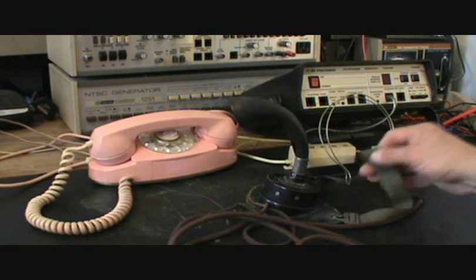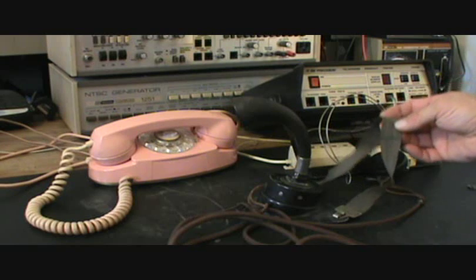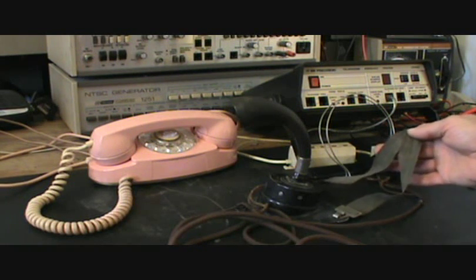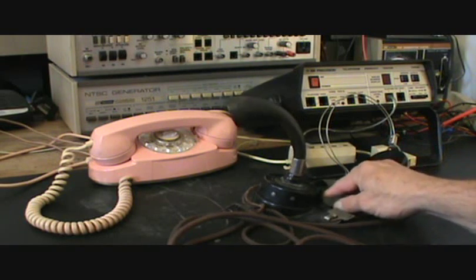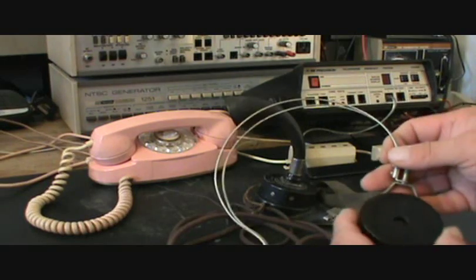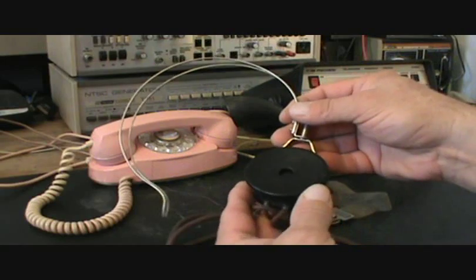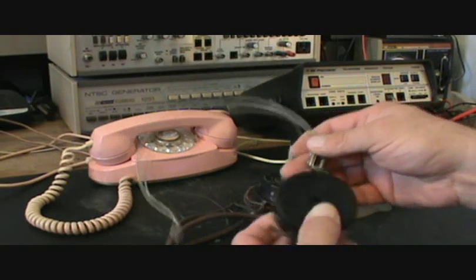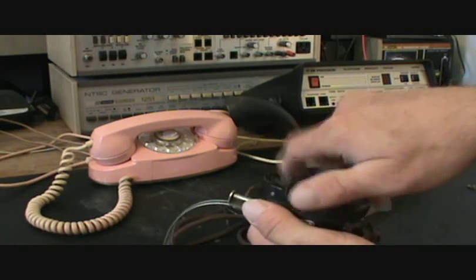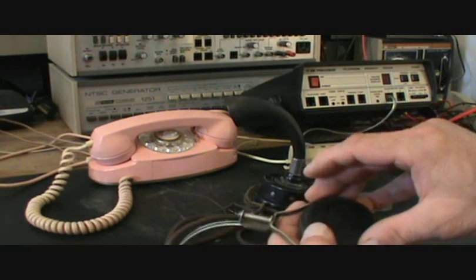To me, from the strap that's on it, it looks military, but it very well could have been used in any setting — there's just no way to know. Since this is the initial checkout of this unit, I kind of want to show you a little bit of the receiver here, and it's an early model with a diaphragm in it.